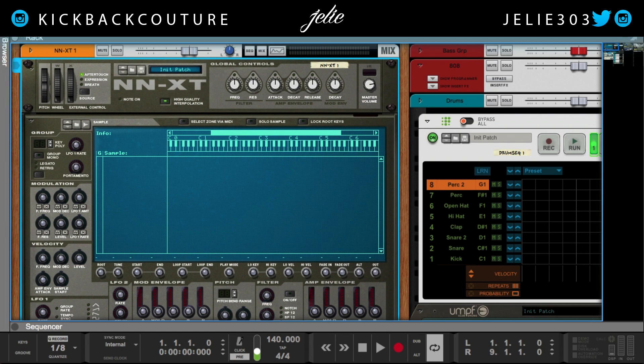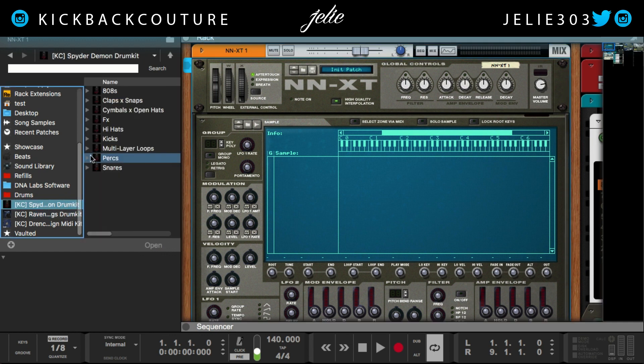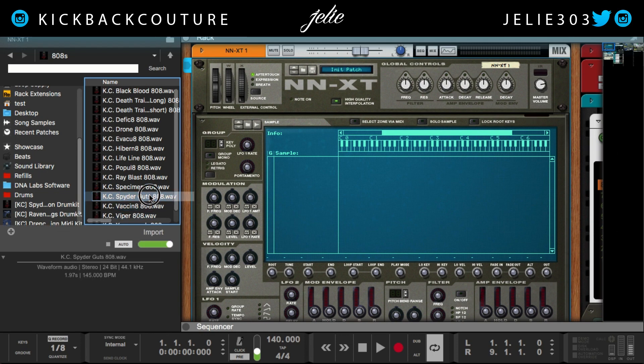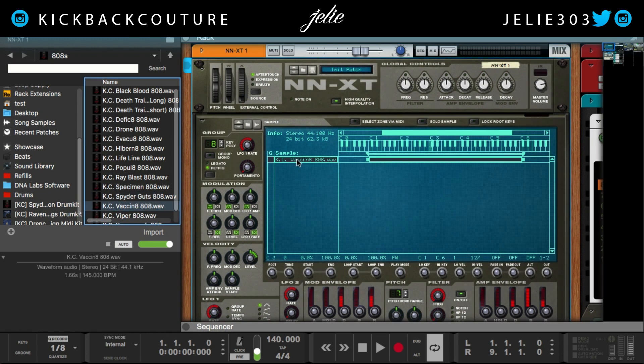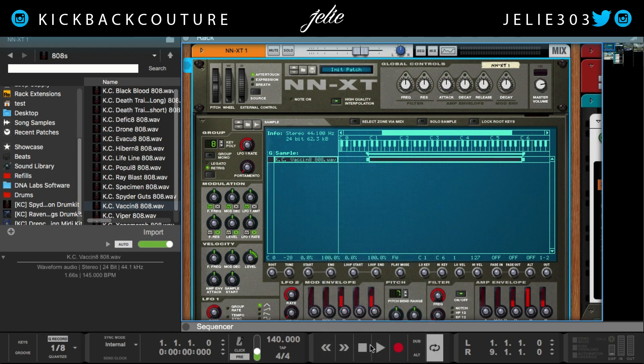In Reason 10.1 — if you don't have Reason 10.1 and you just have NNXT — grab your 808. This 808 is going to be from the Spider Demon drum kit. If you don't have it, you can grab it right here. Go to Spider Guts, right-click it, set root notes from pitch detection — our root is at C0. Let's try again: Vaccinate 808, right-click it — our root is also at C0.